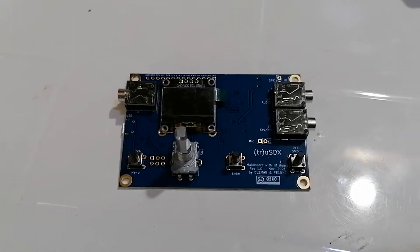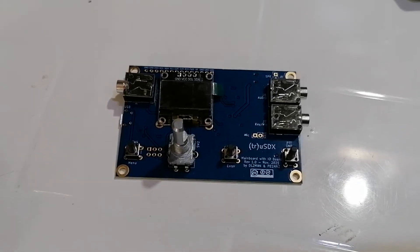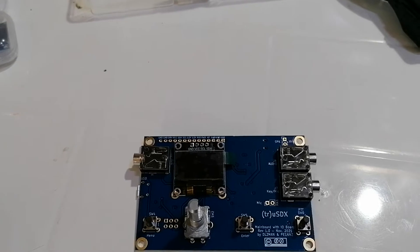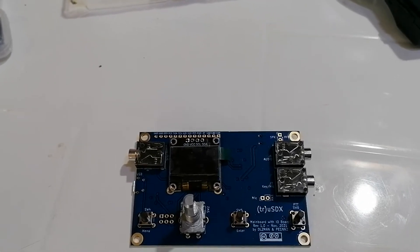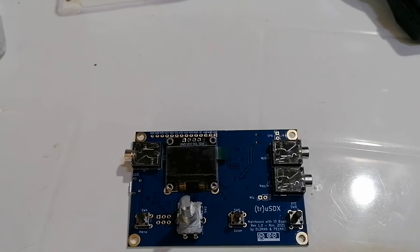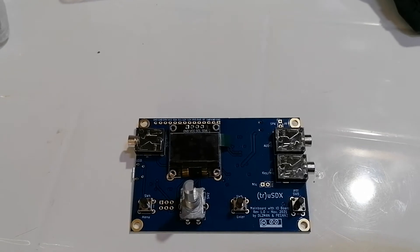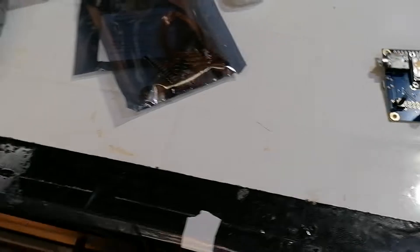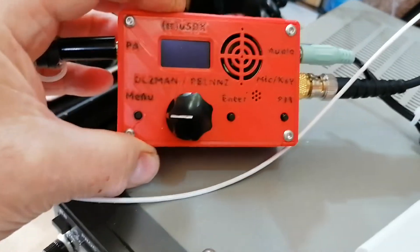Hello again. Today I'm doing part one of the assembly of a TRU SDX transceiver. This is the little radio that has recently taken everywhere by storm. It is basically an HF transceiver that covers five bands. I already have one over here — this is the finished article in its 3D case.